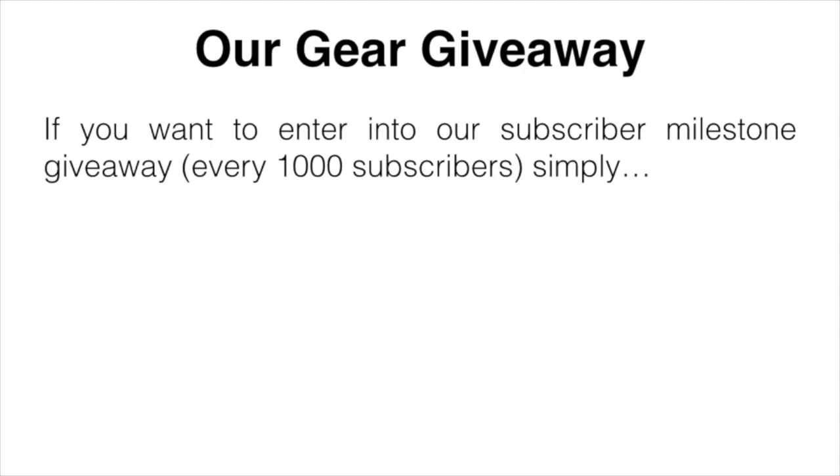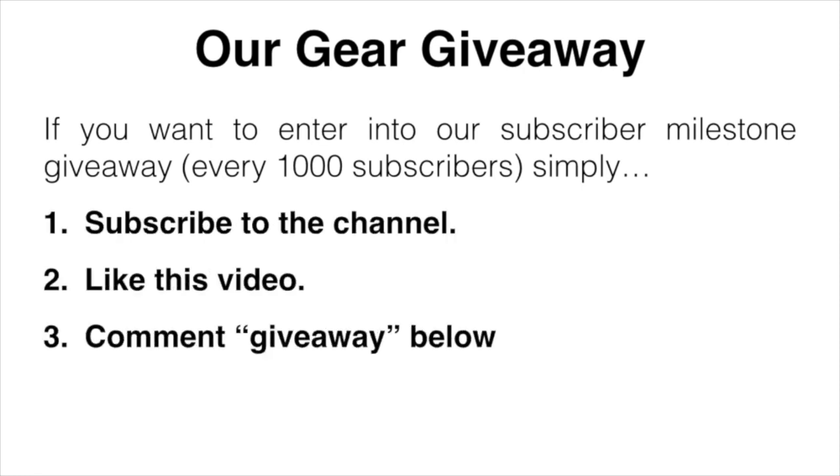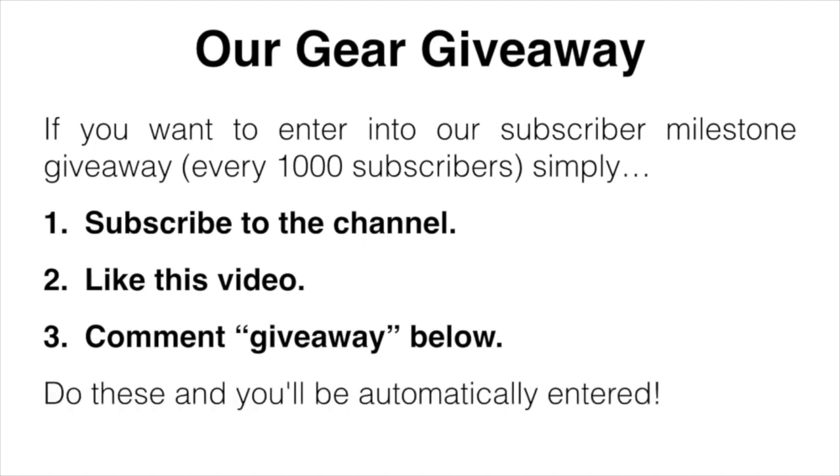If you want to enter our gear giveaway, all you have to do is subscribe to the channel, like this video, and comment 'giveaway' down below. Do those three things and you'll be automatically entered.